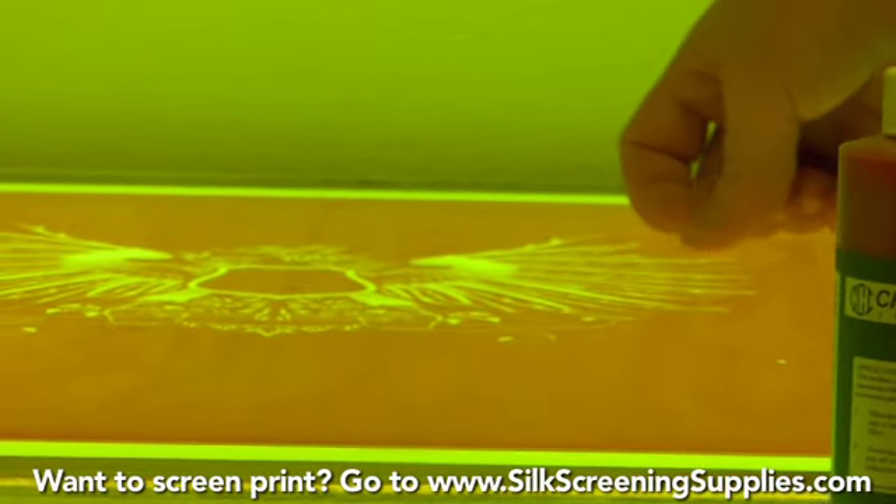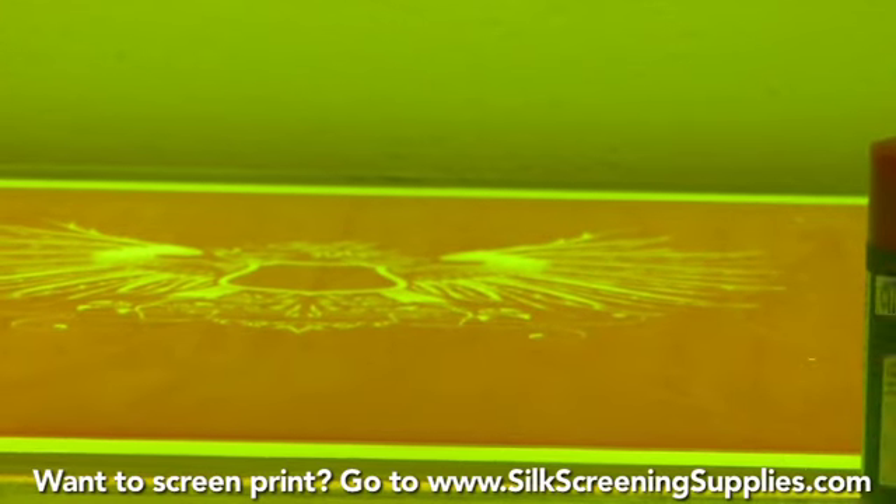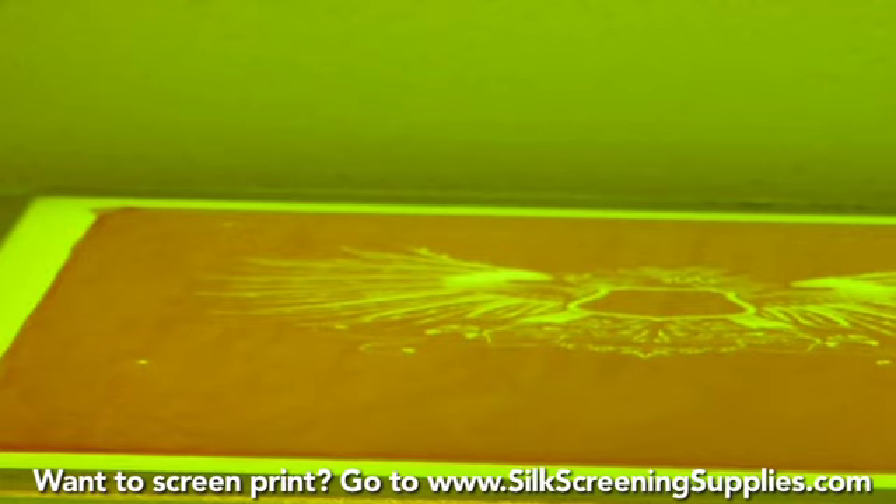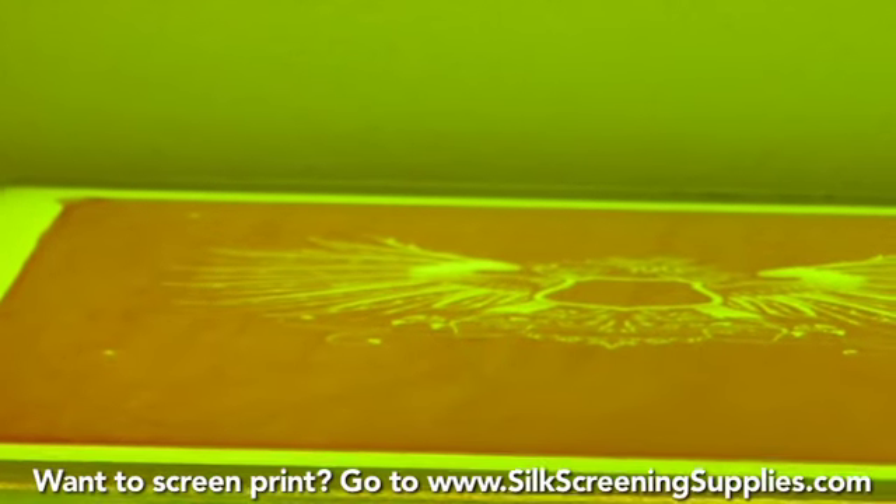We could also use tape during the printing process, but remember, Redcoat lasts a lot longer. When you're blocking out, you want to make sure not to block out your registration marks. That's something you don't want to do.